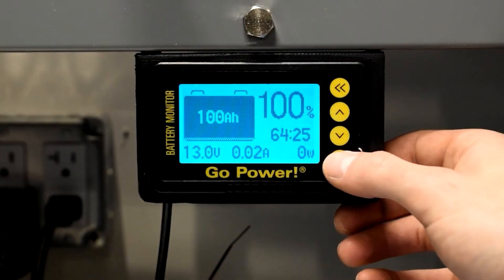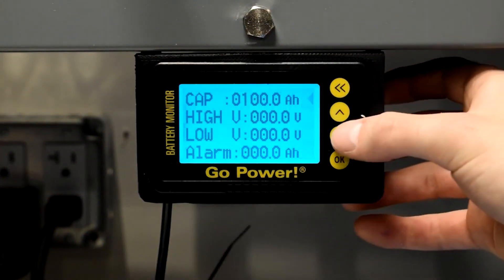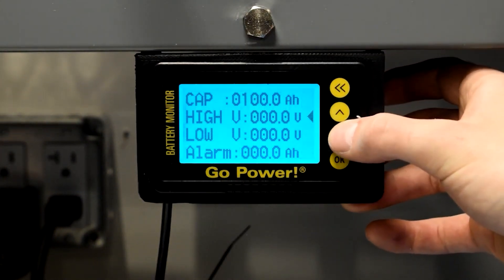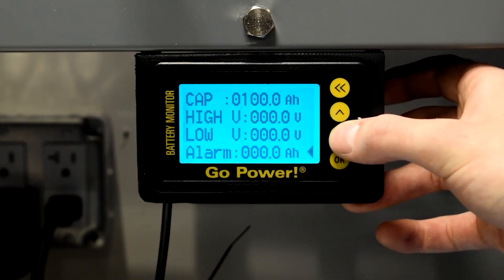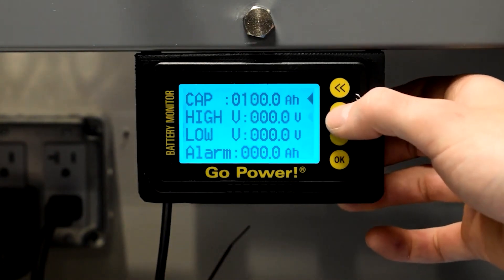Press and hold the OK key for 3 seconds to enter the settings menu. Click the Up or Down key to select the setting items. In this view you can see the battery capacity at the top, the high voltage parameter, the low voltage parameter, and the alarm indicator level.